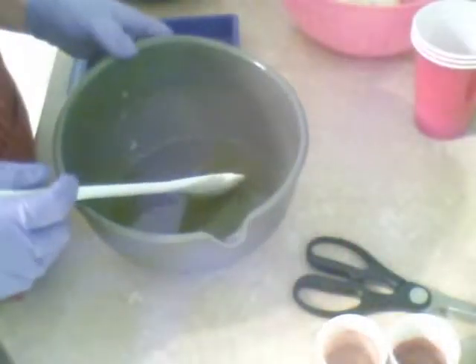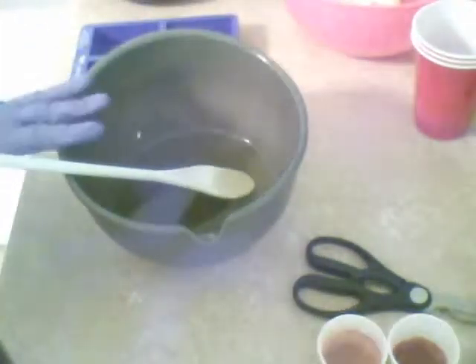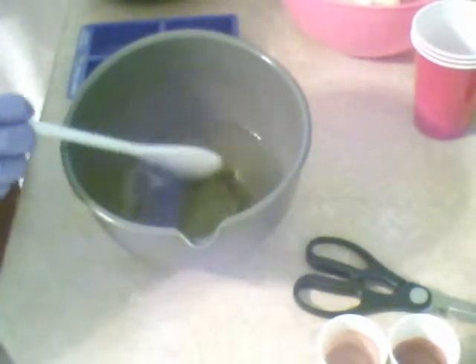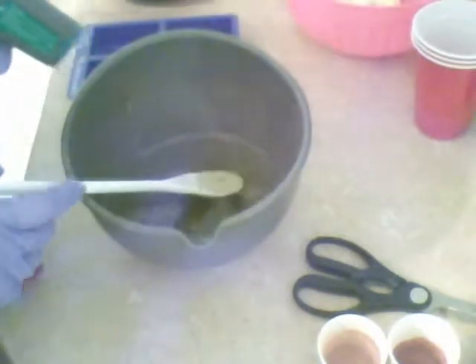Hi guys, this is Heather with Windberg Bathworks. I am going to make my first batch of soap tonight. This one is going to be used for the squeeze bottle part of the challenge soap. This is my second challenge soap, doing orange and cranberry.